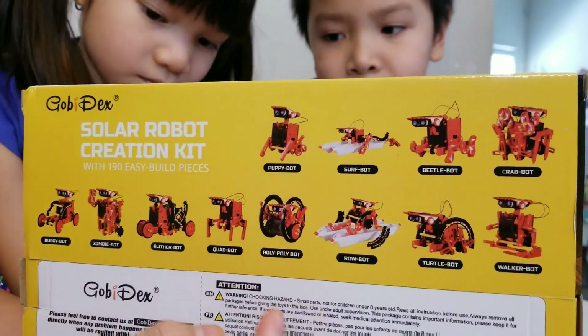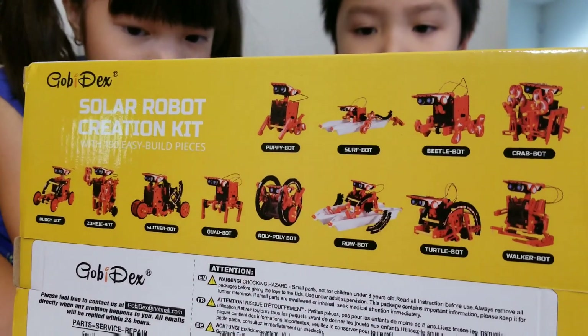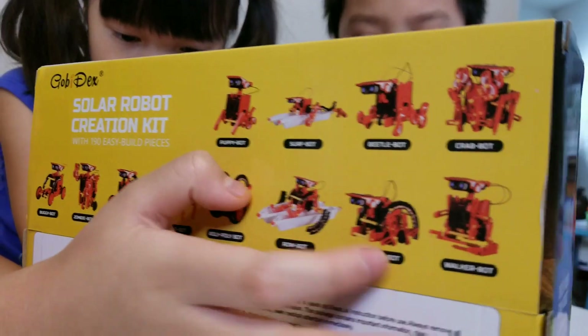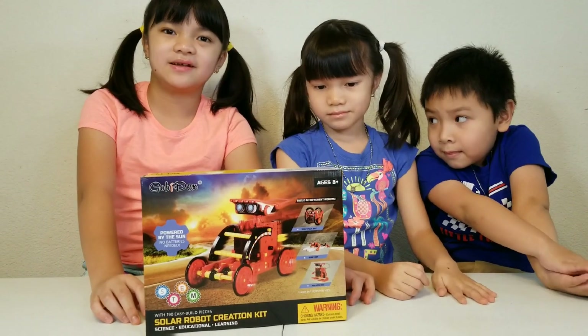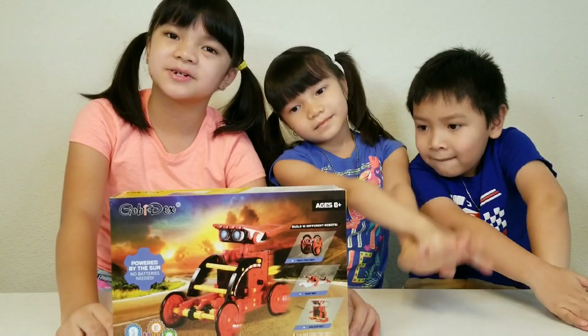It has wheels so it can roll around. The Turtle Bot and the Walker Bot. Where we got this from is Amazon — we'll give you the link in the description below.